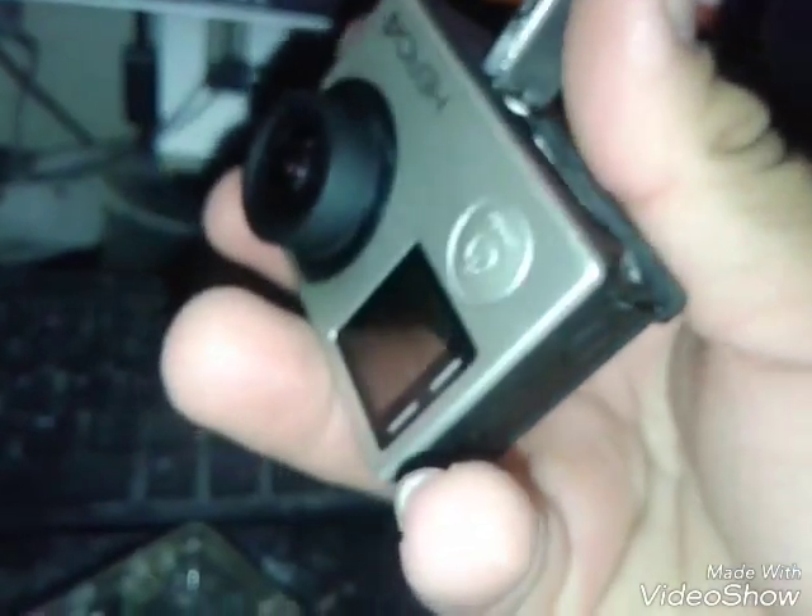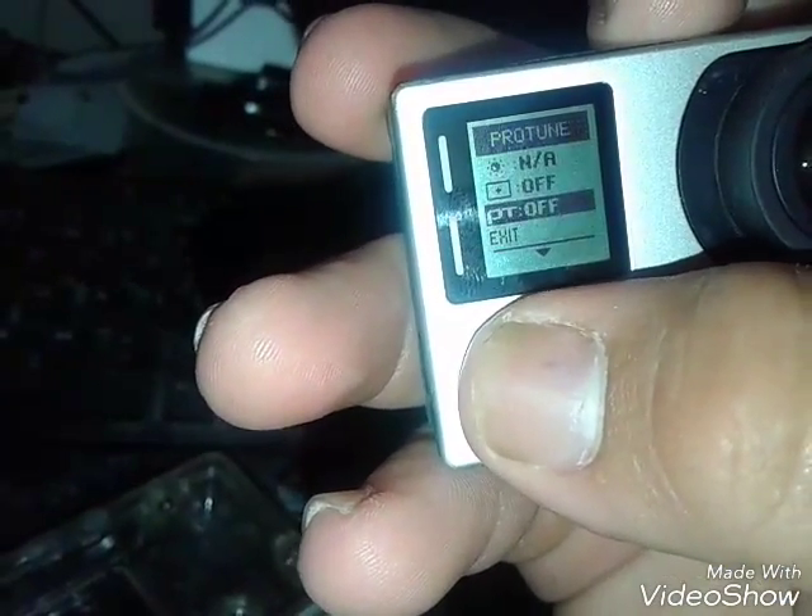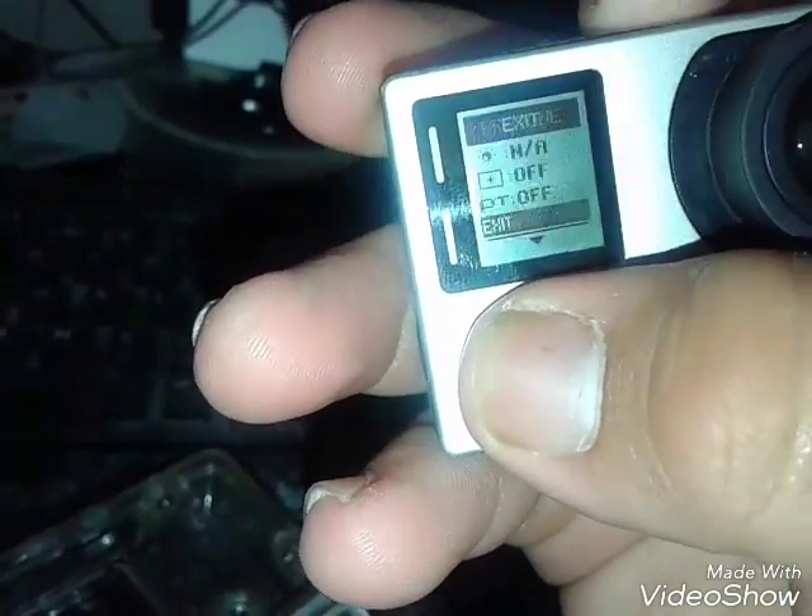Under here is your SD card, micro USB, mini USB, and HDMI connectors. Under here is your battery — underneath this part. All the features go in there.